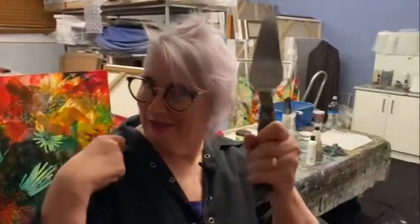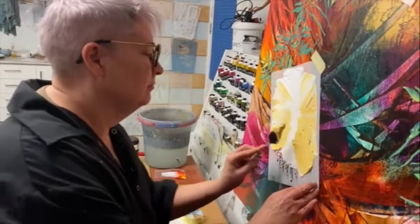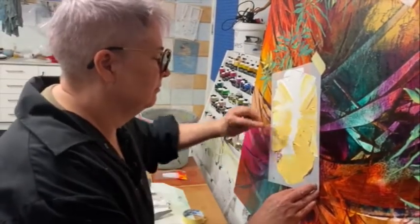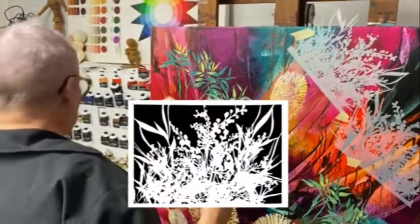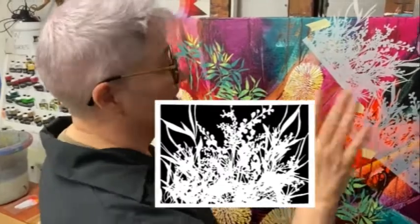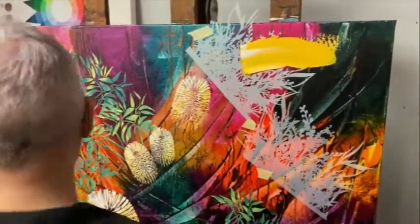I'm going to start with a great big knife. That's a knife. Here it's around the flower — so negative, positive. It's okay, you'll get your head around it eventually. It took me a long time.